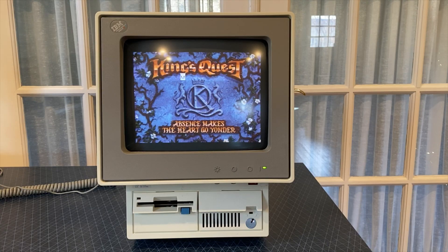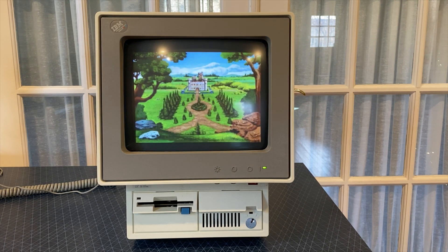I'm also interested in playing the King's Quest series on the Model 25. Some of the later games were likely meant for a more powerful PC, but King's Quest V seems to run well enough and takes good advantage of the MCGA graphics and sound card.